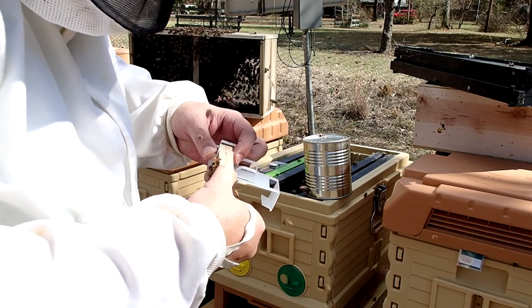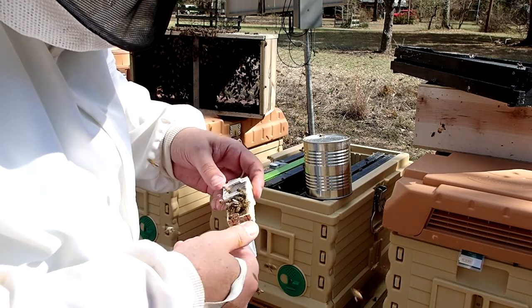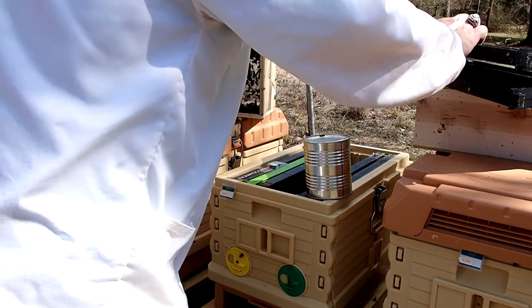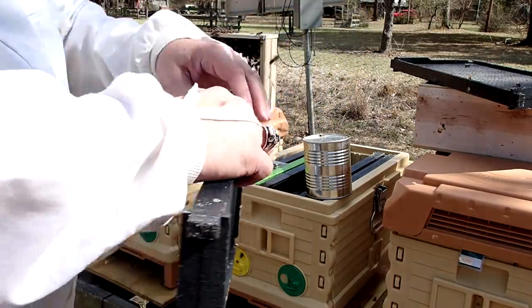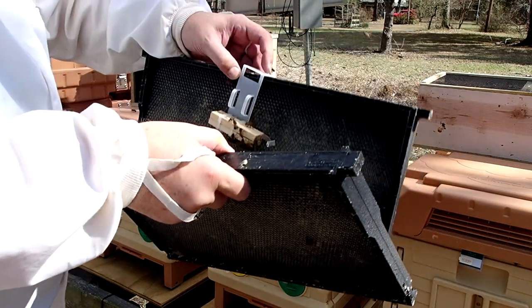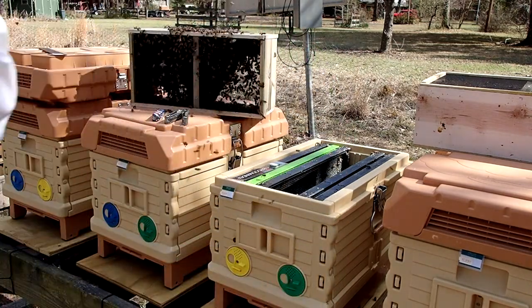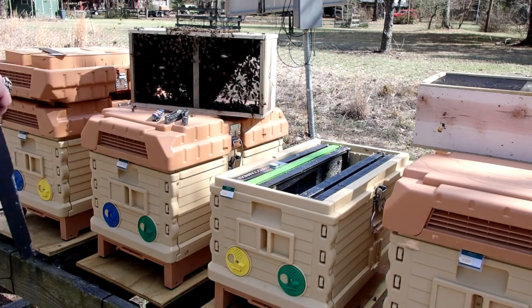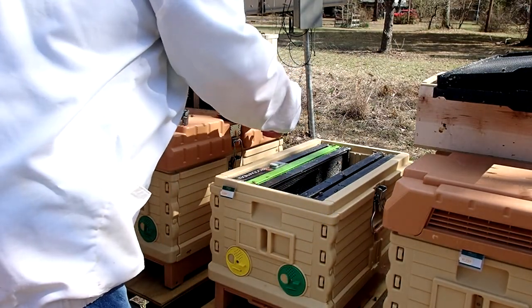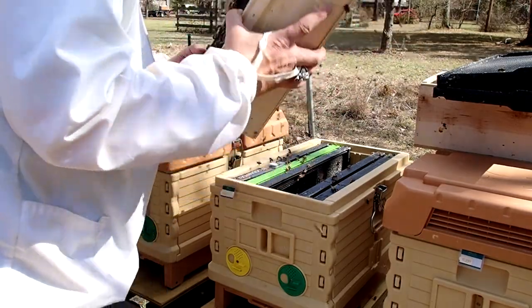Other people will tell you to smash the queen cage into the wax, but I don't have any wax comb on these frames so I can't do that. Others tell you to take the little metal strip used to attach the queen cage to the package and wrap that over it. I found these cool little holders — I've got a link at the end of this video to the company, Honey Lake Bee Company. It's a very tight fit to get the queen cage into the holder, but once it's in, you just hang it on the frame. I keep two frames sandwiched together while I get everything else set up.